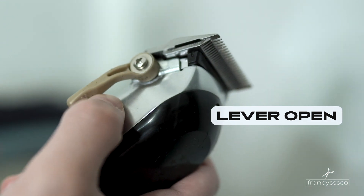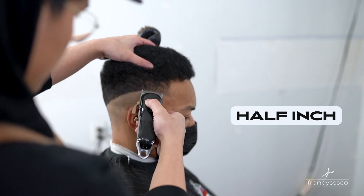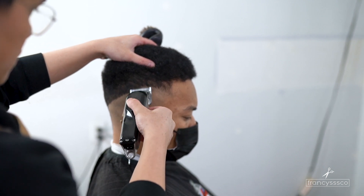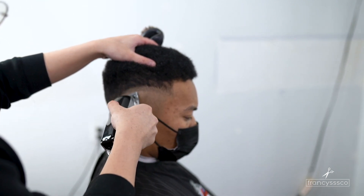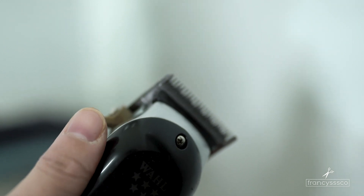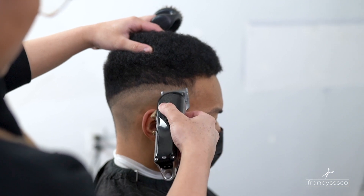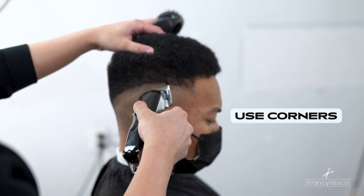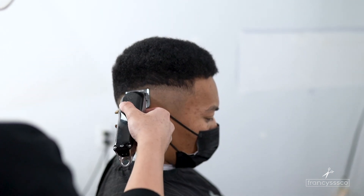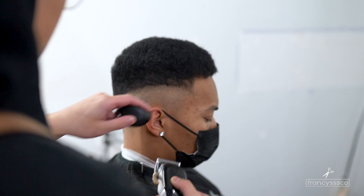For our next step it's gonna be with our lever open and going about half an inch on the head. To erase the bottom line we just created, I'm gonna put the lever halfway open and slowly flick out that bottom line. With all my fades remember to use the corners because this allows for more control and makes sure that you're not taking out too much hair.